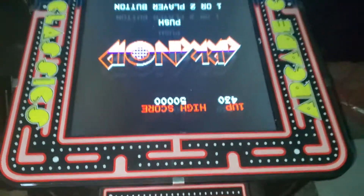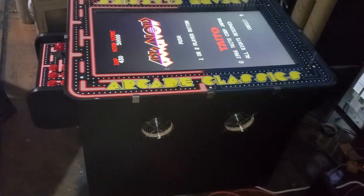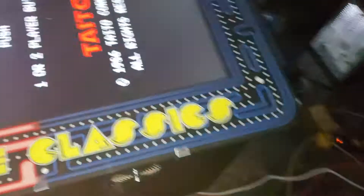It's got a 60-in-1. You can also put a game board inside that has 400 games. It's really clean, has a huge 32-inch monitor. Almost no cocktails come with that.